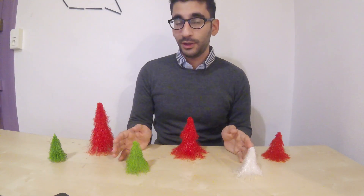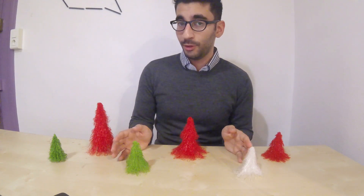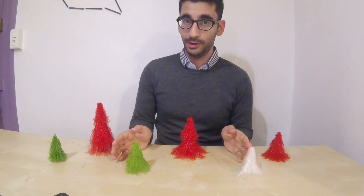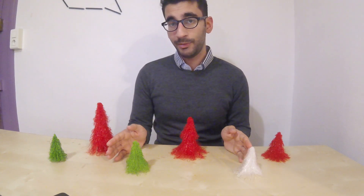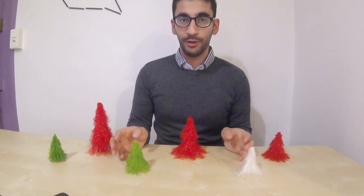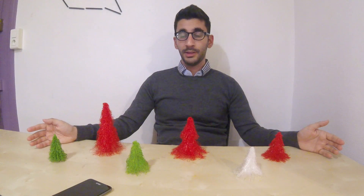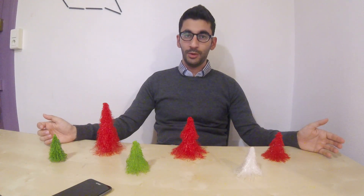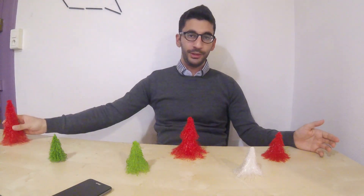In order for the branches to fall down, they have to be heavy and soft. To achieve that, we increase the material flow. The more material flow, the more plastic pumping out of the nozzle — the heavier the branches will be. The higher the nozzle temperature and the ambient temperature, the softer the plastic will be. So to recap, the basic idea is increasing the material flow and increasing the temperature.